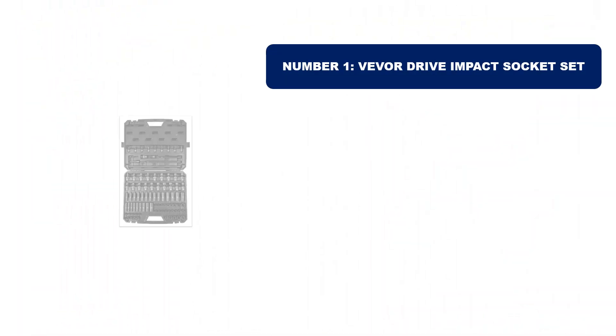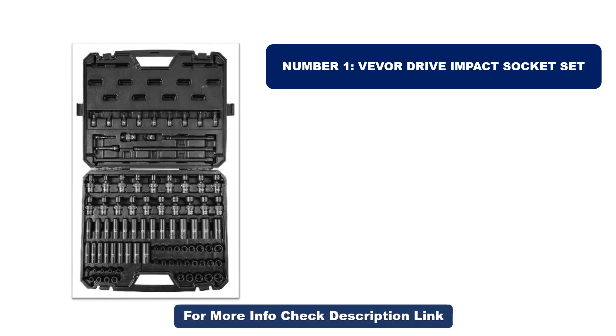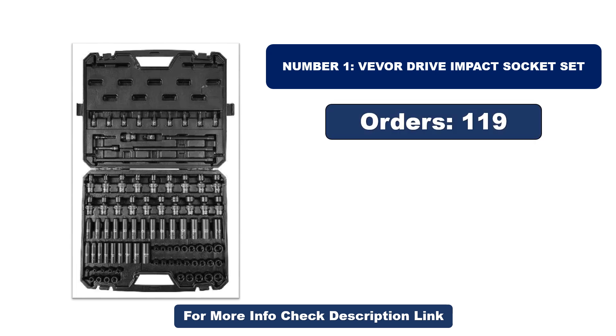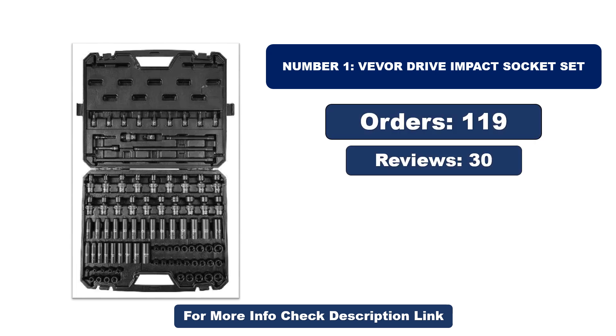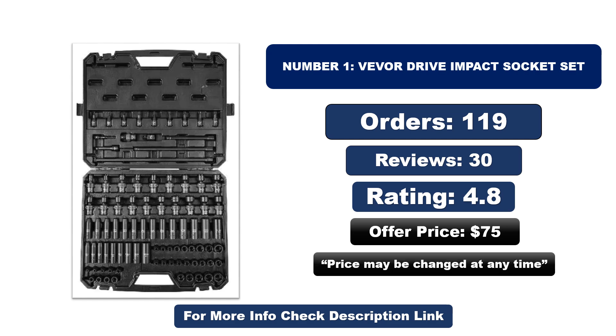Number one: this product is currently the most popular in the market and stands out for its exceptional quality. So far it has sold the most units. Orders, reviews, rating, and price are listed, but price may be changed at any time.